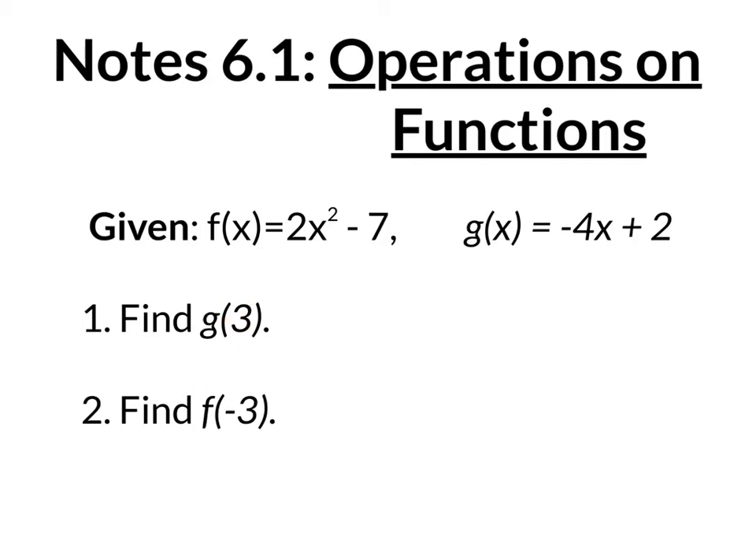This notation is telling you to plug in 3 into your g of x function. So you're going to go to your g of x function, which is negative 4 times x plus 2. Now instead of the x, we're going to put parentheses because we're going to plug in the 3. Our g function is negative 4x plus 2. Notice that instead of x, I put parentheses — because they're telling us to plug in the number 3 right in there. So I'm going to take this number 3 and plug it right in there.